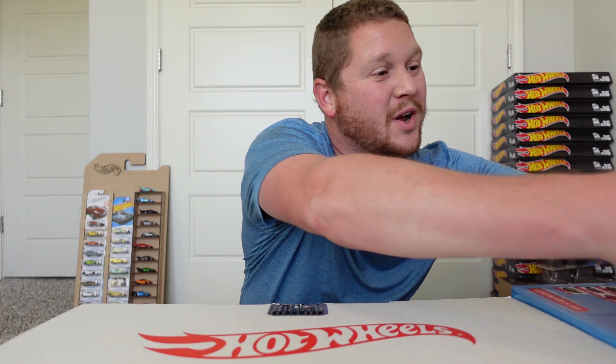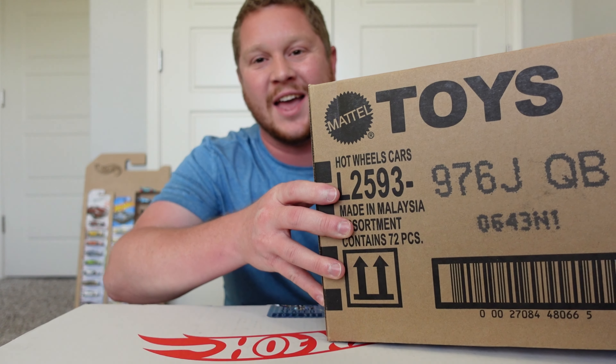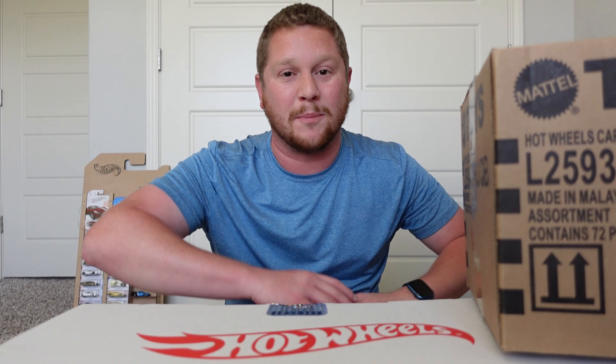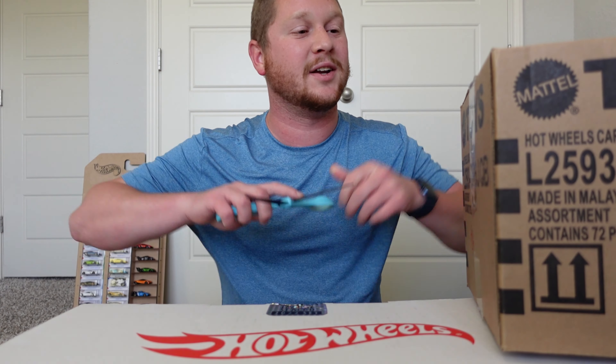Hey guys, welcome back to Empty Paradise Cars and Collectibles. Today's video we got a Hot Wheels case unboxing — we got Case J, and this case has that old school Toyota Supra as the super treasure hunt. I really hope I can get that car, but there's also gonna be a lot more new cars coming out in this case, so I'm super excited to dig into this, cut the seals, pull it all open and check them out.